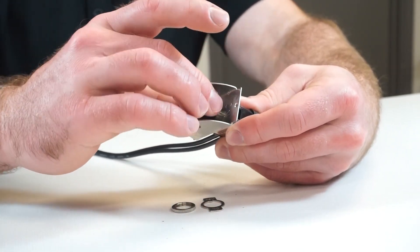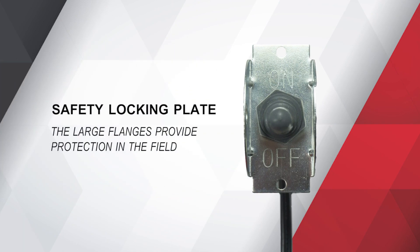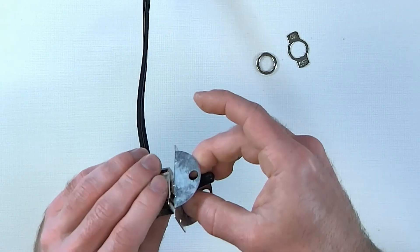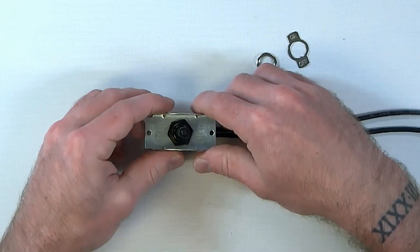A couple things I want to talk to you about while we're doing this: it is UL wet rated when you use the boot that's provided with the toggle switch. Another feature to recognize is the large flanges that protect it when installed in the field. You just want to make sure it's secure, the on-off plate is straight, and you're ready to go.